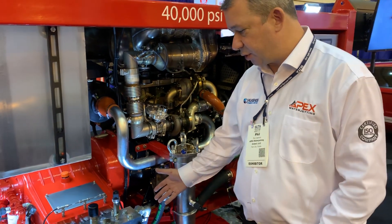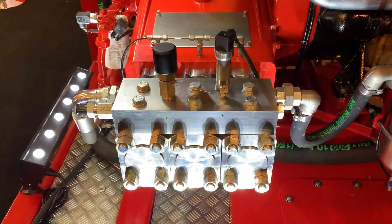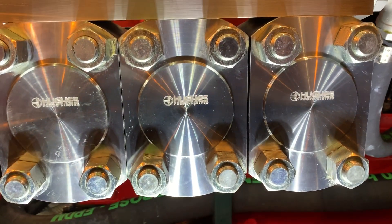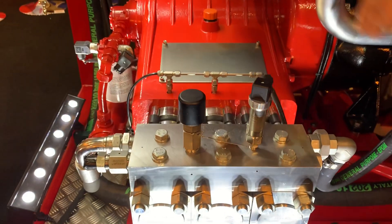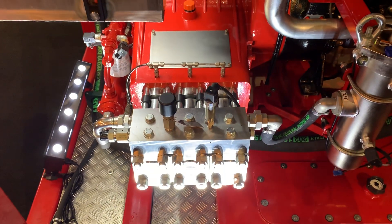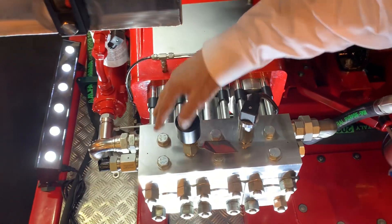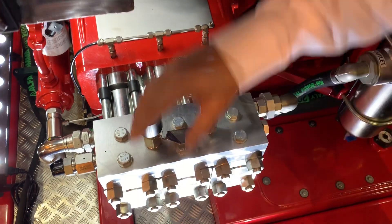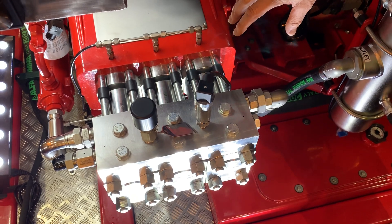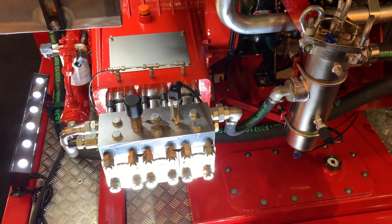The pump head has been designed to give us long intervals between services, so we can expect to see 500 to 1,000 hours from the packings typically. The design of the head is modular — three completely separate cylinders and a common manifold, which enables us to work on single cylinders at one time without disturbing the adjacent ones. So if a packing runs hot on one cylinder, we remove two bolts and four head nuts, enabling us to remove the whole cylinder without disturbing the two adjacent ones. Service is very quick, very simple.